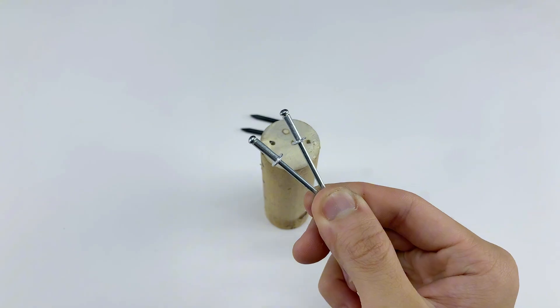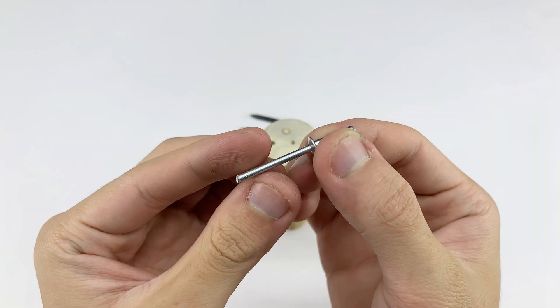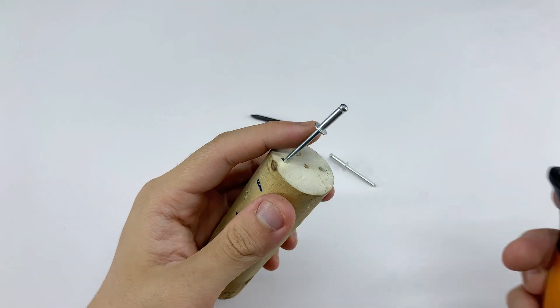With these two rivets, we'll first secure the rivet shafts into the handle. This step ensures the welding tips are held firmly, providing a stable foundation for the subsequent assembly and operation of the welding device.